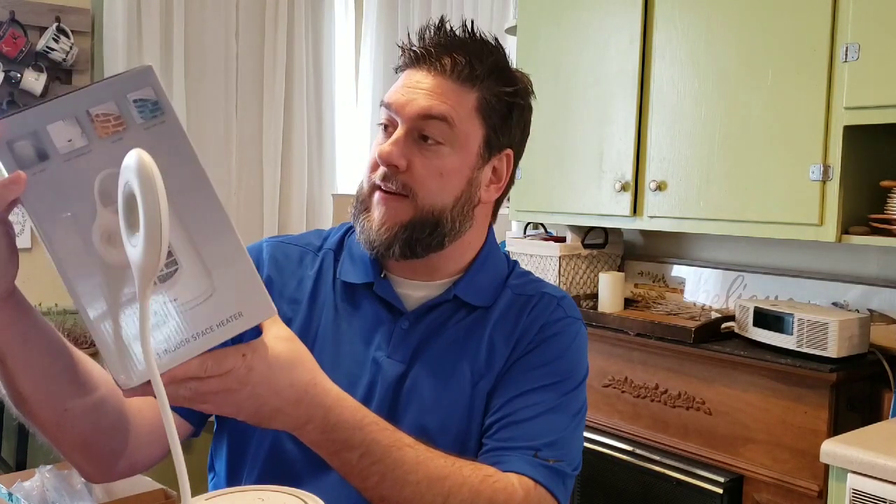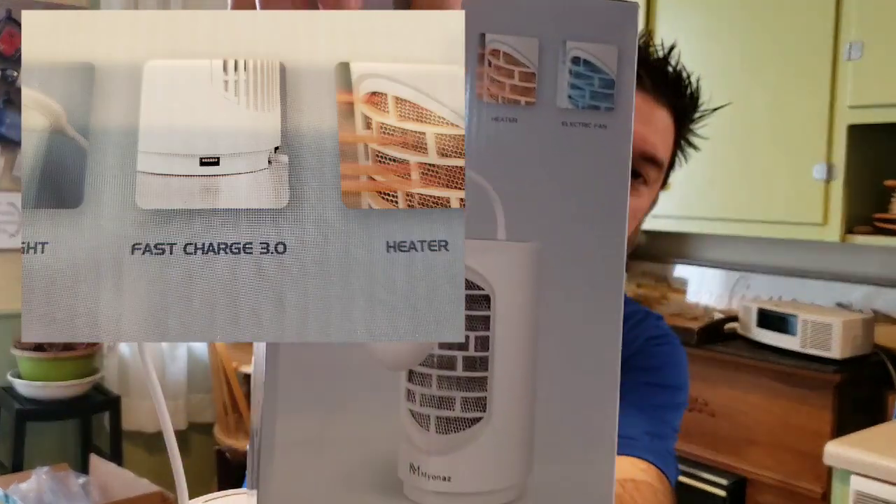A couple of cool features: the light has three brightness levels — high, dim, and dimmer — and it also switches sides, which they call a nightlight mode, so it's not an abrasive light but still provides some illumination. I like that it oscillates. I also like that it has a USB charging port in the back. The unit has to be on via the on/off switch, but the fan doesn't need to be running — just a quick simple charge. The box says fast charge 3.0, but the directions say 2.0, so there's a slight discrepancy worth noting.